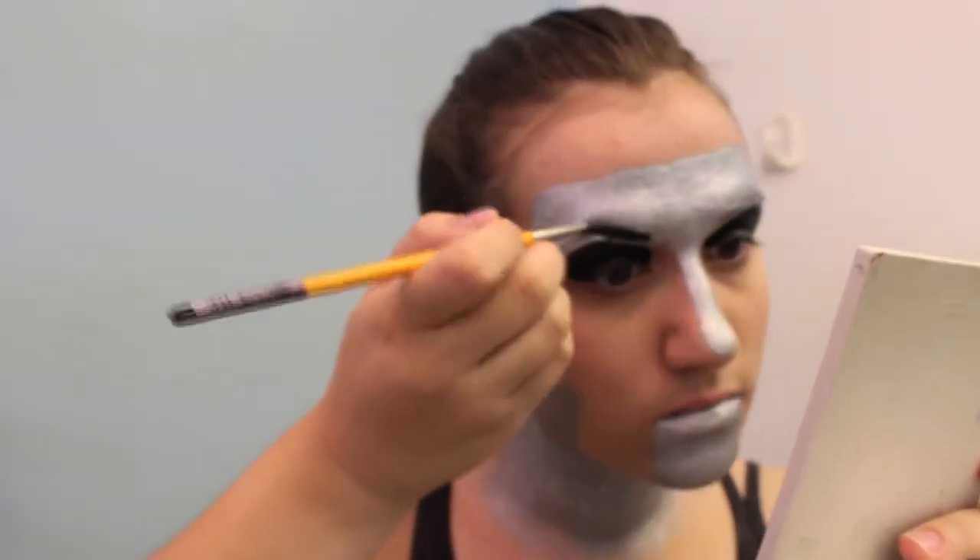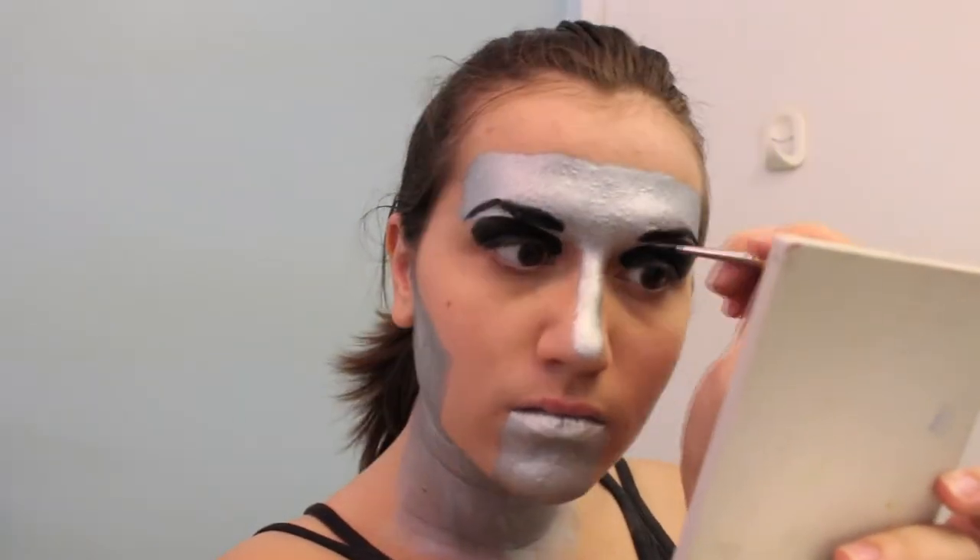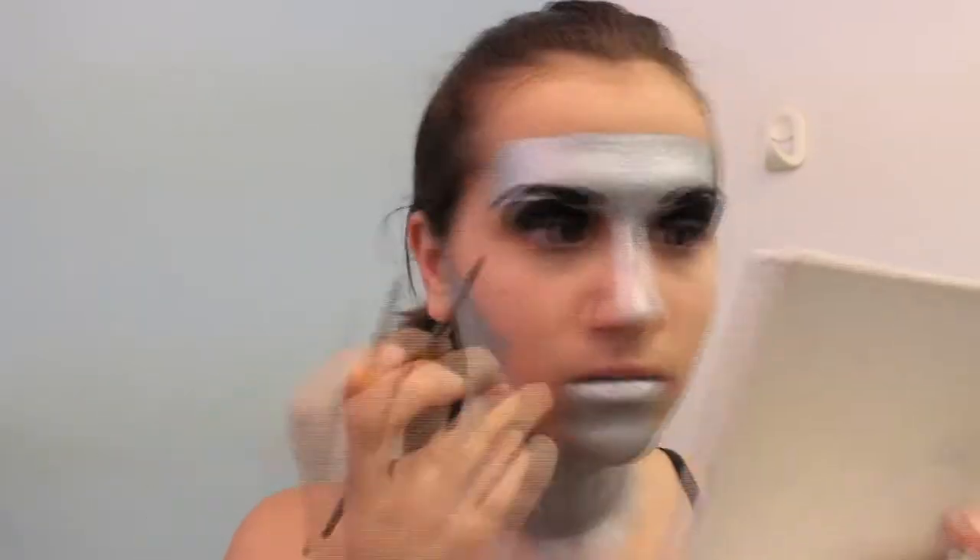Onto the eyebrows. If your robot is supposed to be very feminine and female, then make sure that the eyebrows are very pointed and accentuate the eyebrow. If it's supposed to be male, then make sure it's very thick and square.